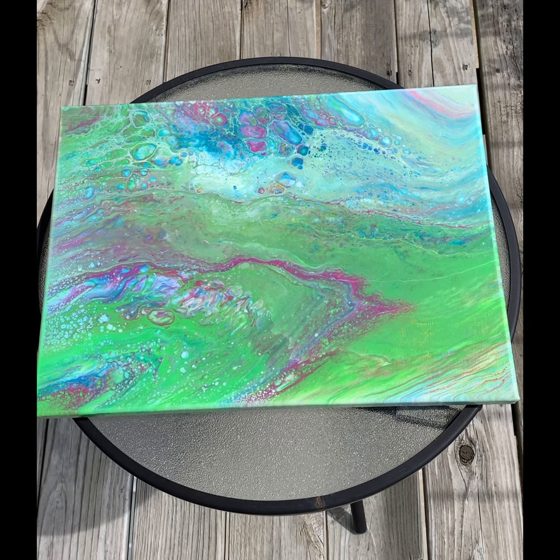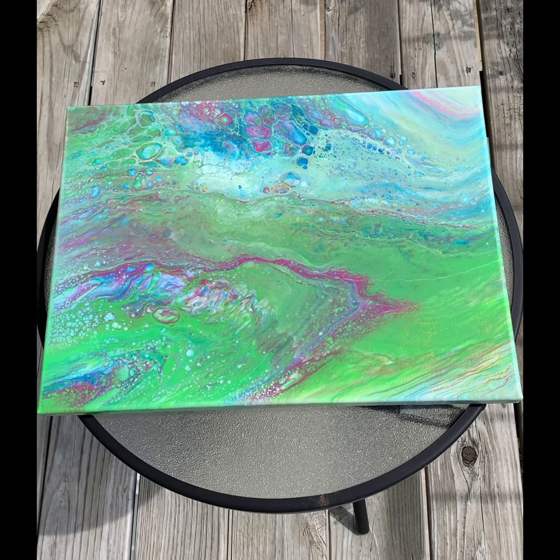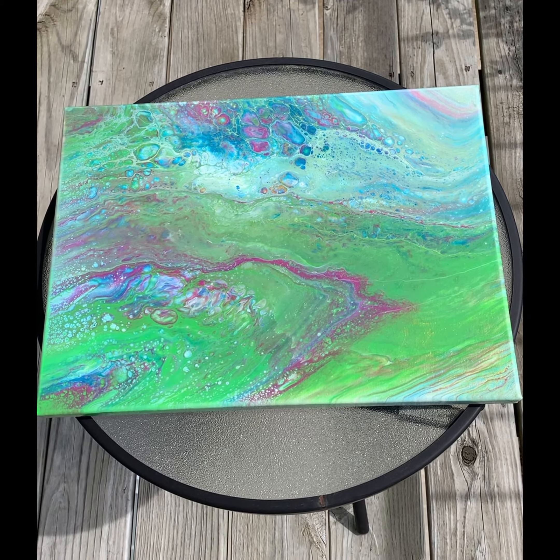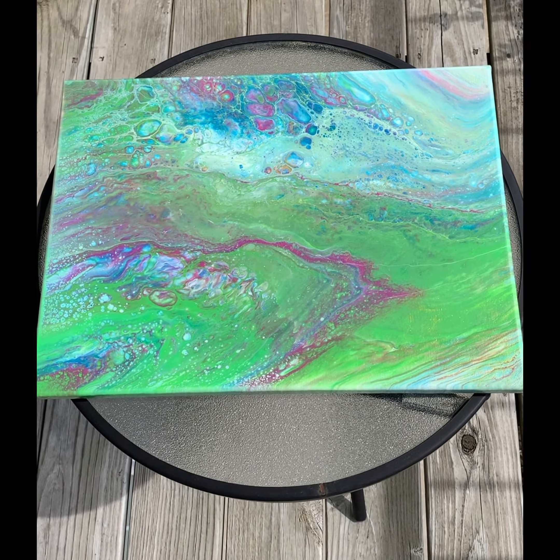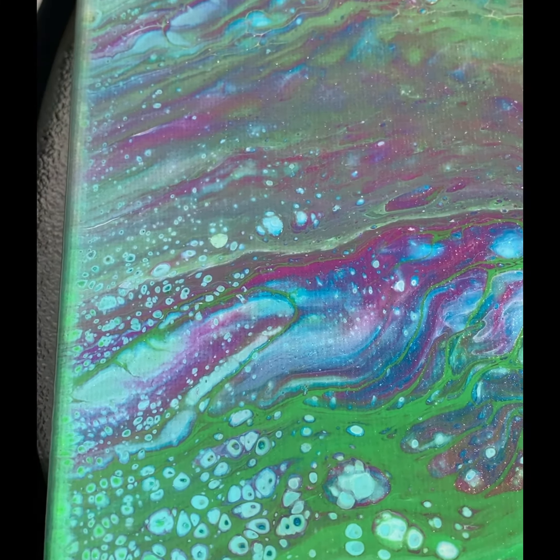Hey guys, it's time to showcase another painting. We have a 12 by 16 inch canvas that's been sealed with numerous coats of hard sealing varnish. It dries hard just like resin.